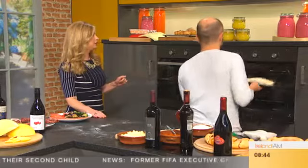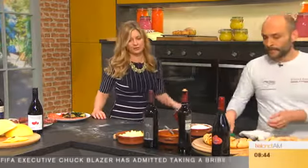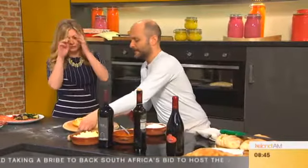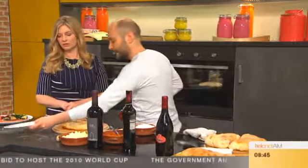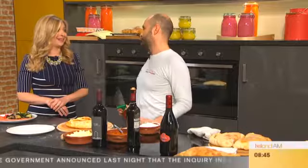Pop it in the oven. How long for, Giuseppe? Let's say 200 degrees with a fan for 15 minutes. Is that 190 with a fan oven? No, it's 200 with a fan, for 15 minutes. But ovens are strange creatures — each oven is different. Now this is the one that we already did. I made many because I have a family to feed!